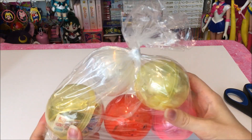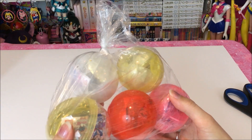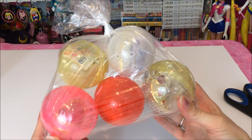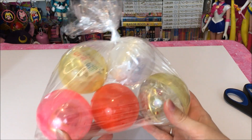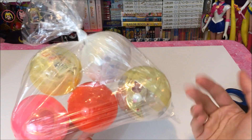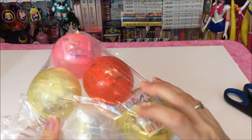I had to order these through J-List but I think you can find them currently on eBay if you're looking for just certain ones. Any of the Gashapon can be kind of expensive trying to buy them separated from the set. It's way more cheaper just getting the whole set of five and then maybe selling the ones you don't want.